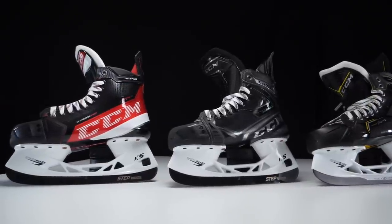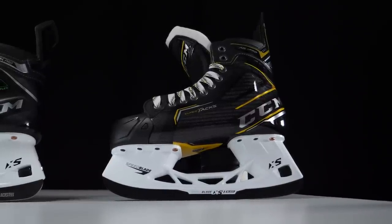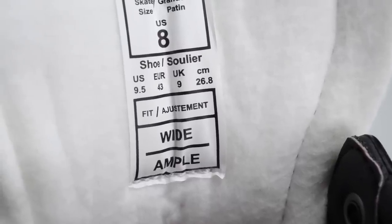The new fit system is being rolled out on the Jetspeed and Ribcore ranges. The Supertacks AS3 Pro skates, released not long ago, still use CCM's traditional length-and-width fit method, so you'll still see EE and D on those. But the FT4 Pros and the new Ribcore 100k skates will use the new system — no more EE or D on the tongue; instead you'll see regular, tapered, or wide. The new fit system will come to Supertacks when the next range is announced, likely sometime next year.